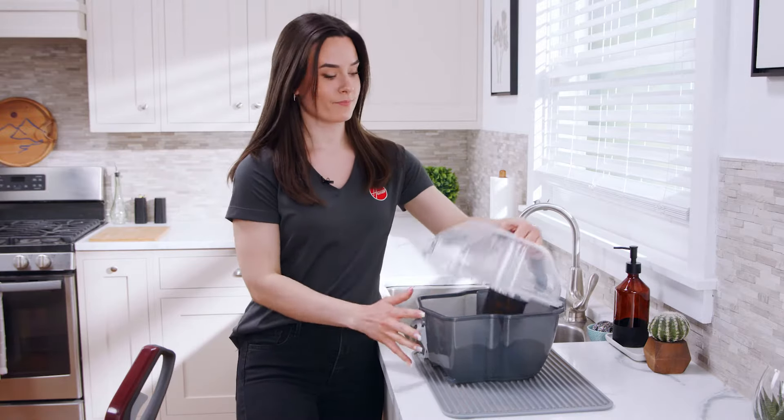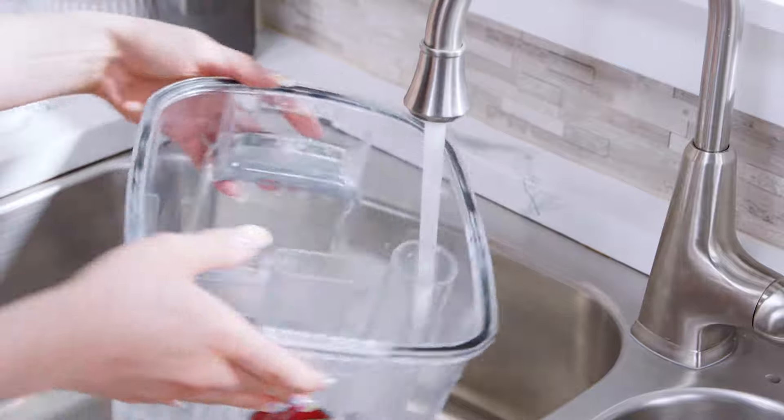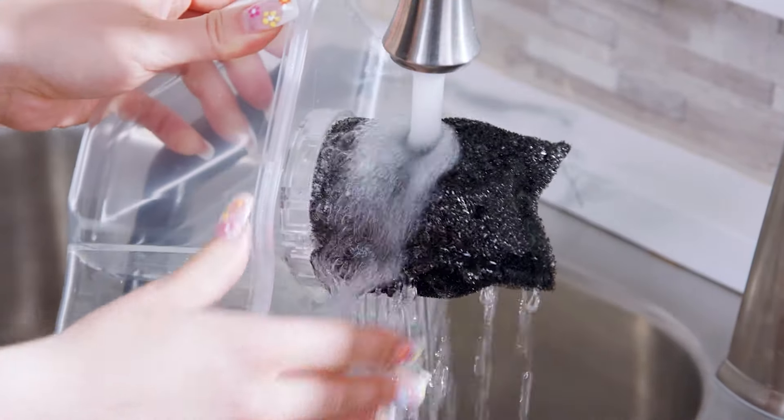If you're experiencing reduced or no suction, the dirty water tank may be full or there may be a clog in your system. First, lift up on the tank release latch and remove the dirty water tank.